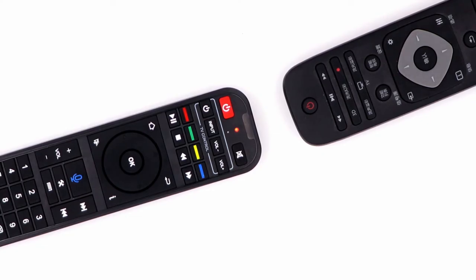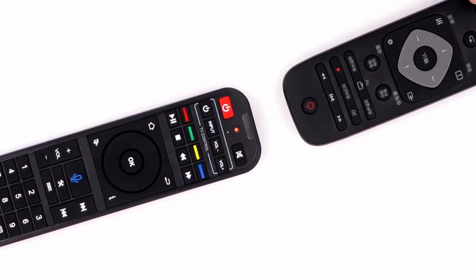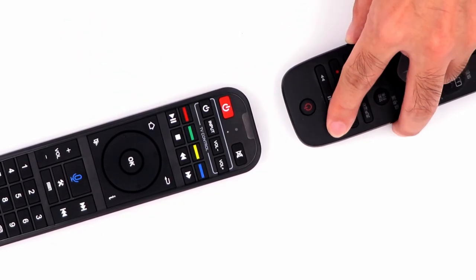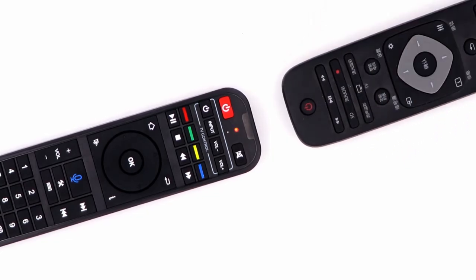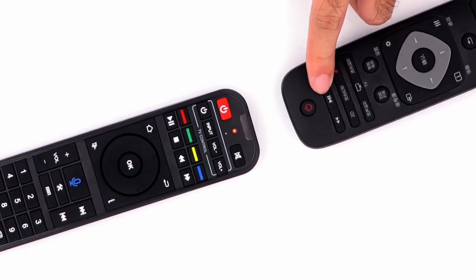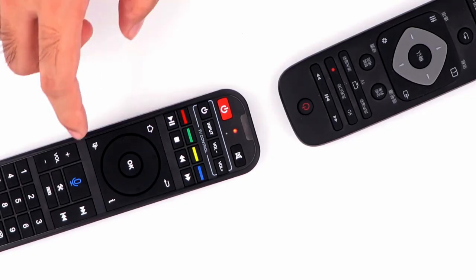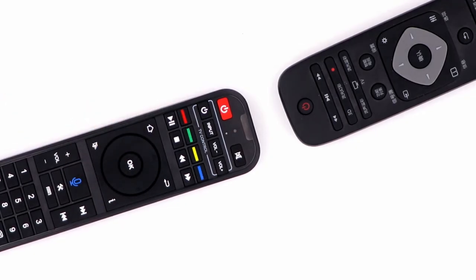Next, perform the same operation for the volume up and down buttons, and any other buttons you want to program. After finishing the programming process, press any button outside the programming area to exit programming mode. Now you can use the Superbox remote to turn your TV on and off and adjust the volume.